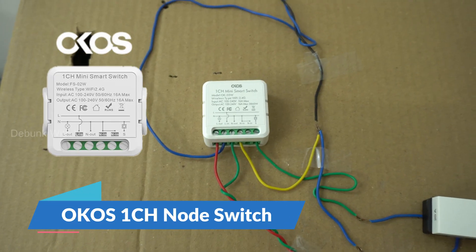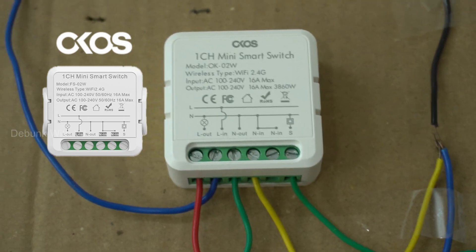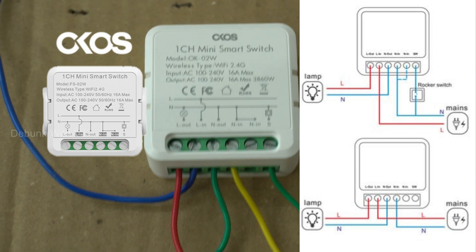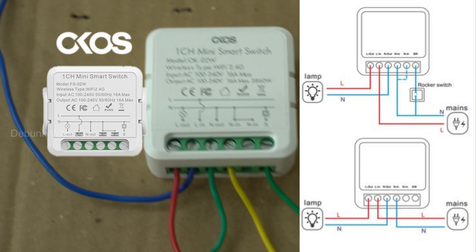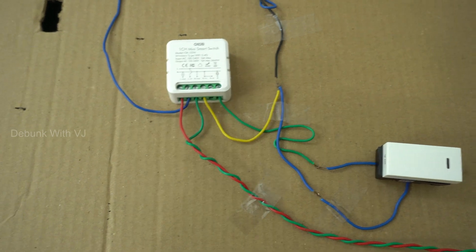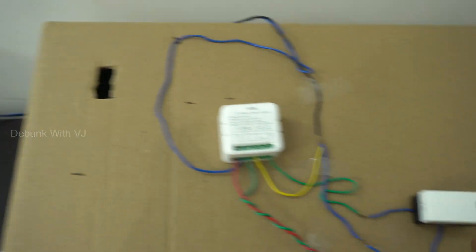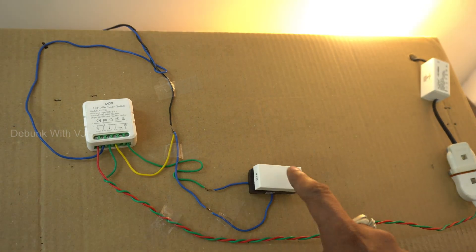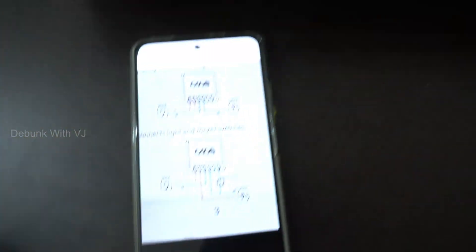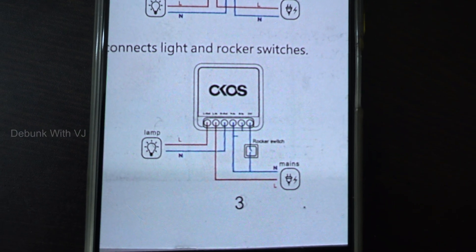Okay friends, this is OCOS — now this is a little different. This is a live wire. This is a neutral wire through the switch, so that's why we are doing the wiring — this is a little messy wiring, so I'm going to explain it. Now this is on — that means it is working. In order to connect: this is the connection. Connects light and rocker switch.